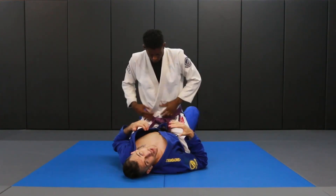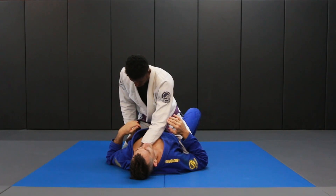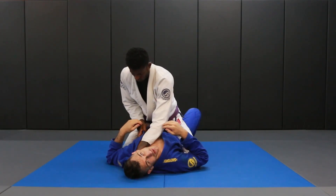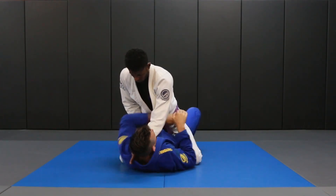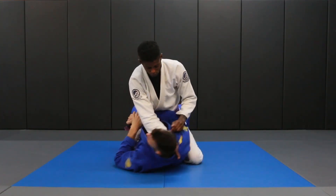If we're a little late and Jared already has a hand in the collar, it's really important that we turn away from the hand that's in the collar. So if this is the case, I'm always going to escape over here. If he has the other hand in the collar, we escape to the other side.